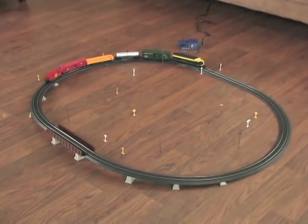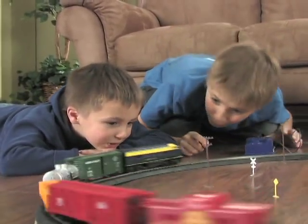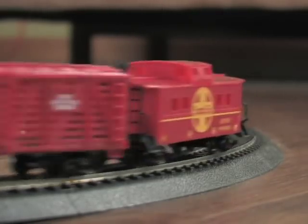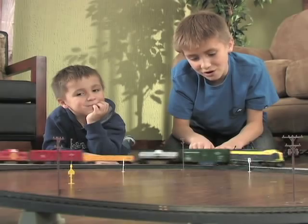All aboard for railroading fun! It's the 120-piece lifelike Freight Express electric train set in popular HO scale. The powerful F7 Santa Fe locomotive looks like the real McCoy, right down to the working headlight.